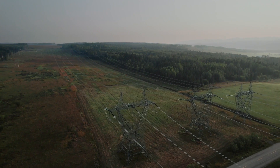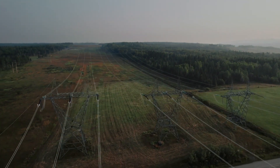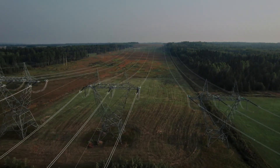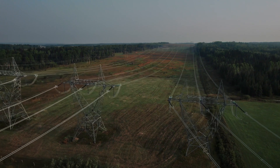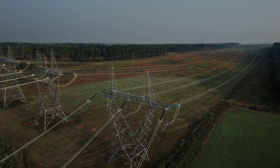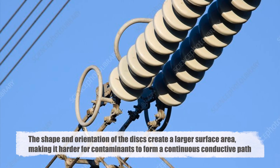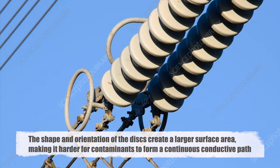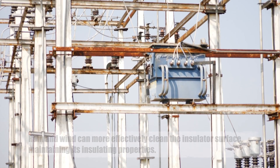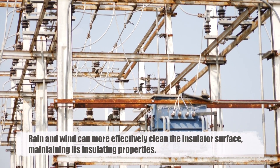Environmental factors such as pollution and weather can affect the performance of insulators. Dust, salt, and industrial pollutants can settle on the surface of insulators, creating a conductive path for leakage currents. The disc design minimizes this risk in two ways. First, the shape and orientation of the discs create a larger surface area, making it harder for contaminants to form a continuous conductive path. Second, rain and wind can more effectively clean the insulator surface, maintaining its insulating properties.